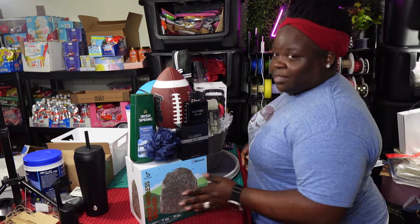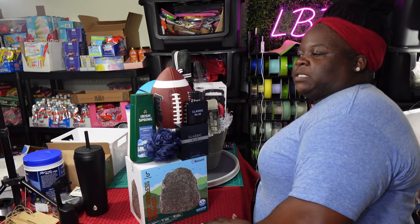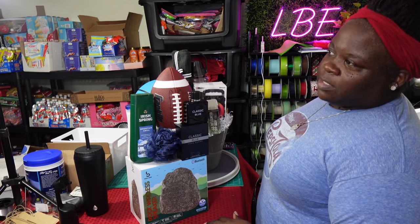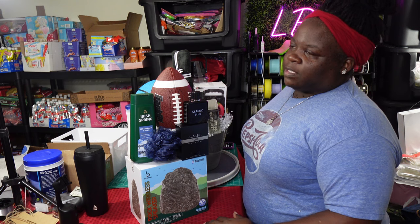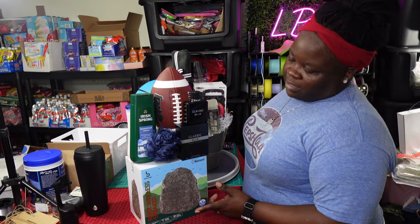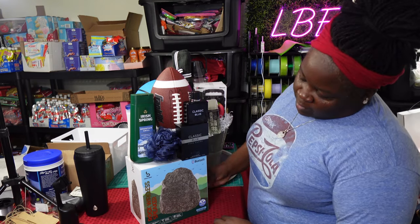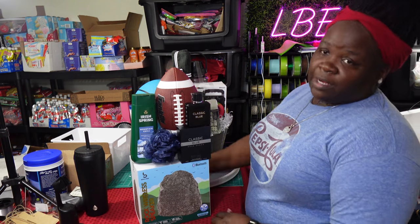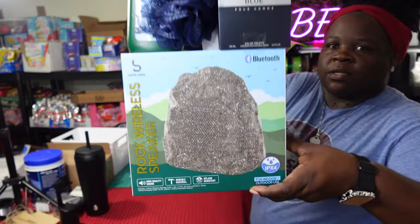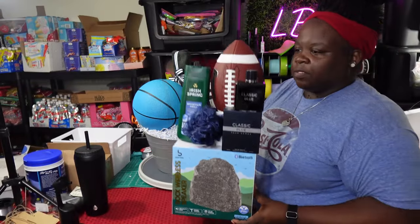Here are a couple more gift concepts. These are Five and Below speakers — I bought these around Easter time when I was trying to prepare for graduation gifts. I was trying to get some small speakers for that, and I thought, let me grab some because I can save them for Father's Day. These are called rock wireless speakers — they look like an actual rock — and Five and Below had these for seven dollars.